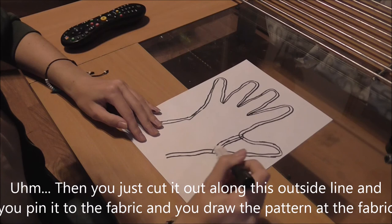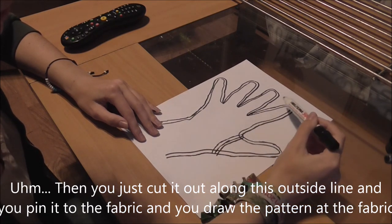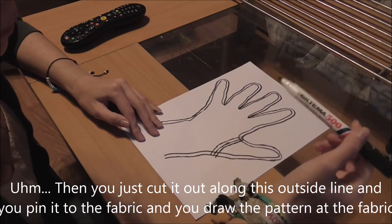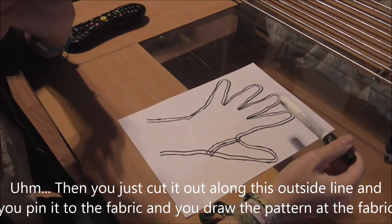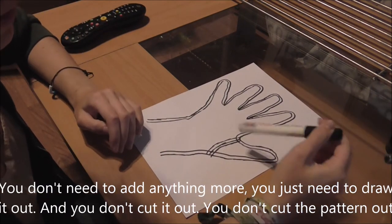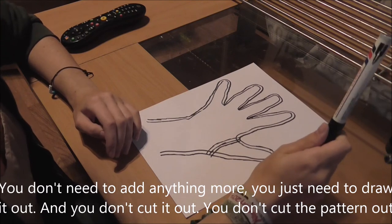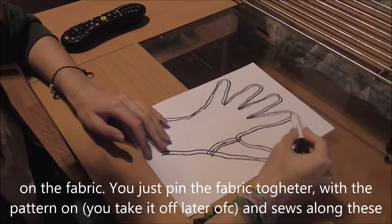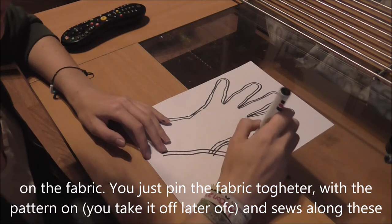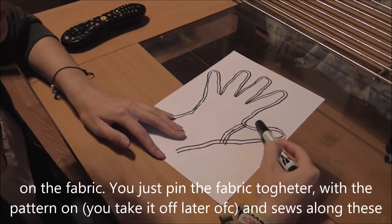Then you just cut it out along the outside line and pin it to the fabric. Draw the pattern onto the fabric — you don't need to add anything more, just draw it up. You don't cut the fabric out at this stage. You just pin the fabric together with the pattern on and sew along these lines.